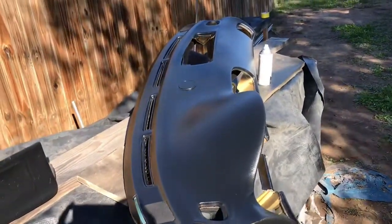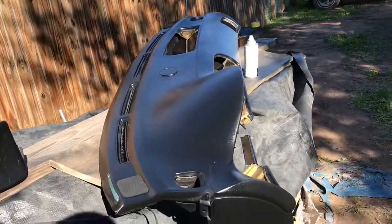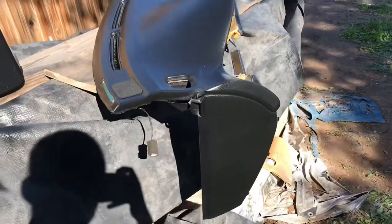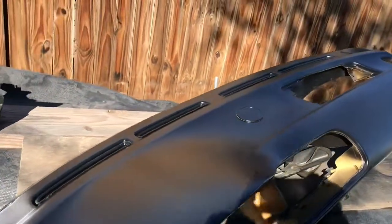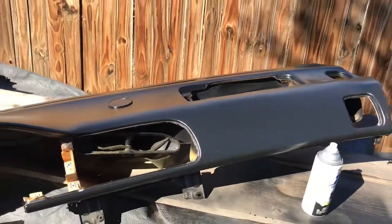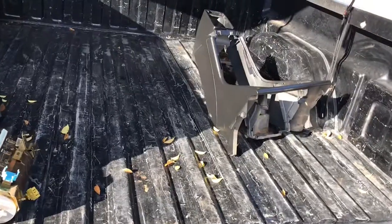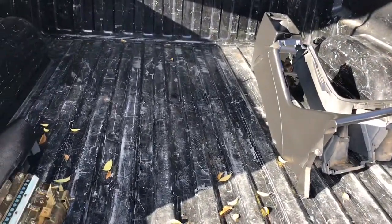There's the dash — came out pretty nice. We'll see from there. Okay guys, came to my other car so I could put the dash in.